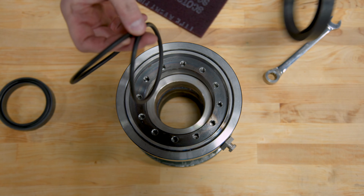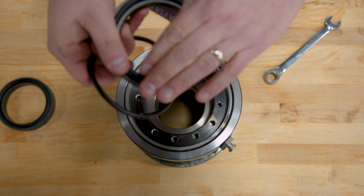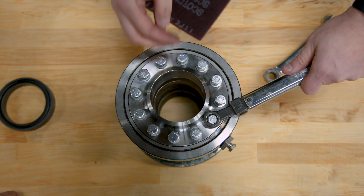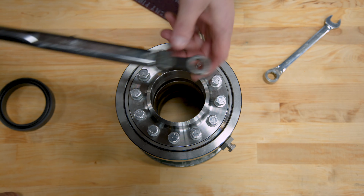Take your new seal from the factory and place it inside the swivel joint and put the flange back on. Install the bolts in a star pattern using the torque rating from your IOM manual.